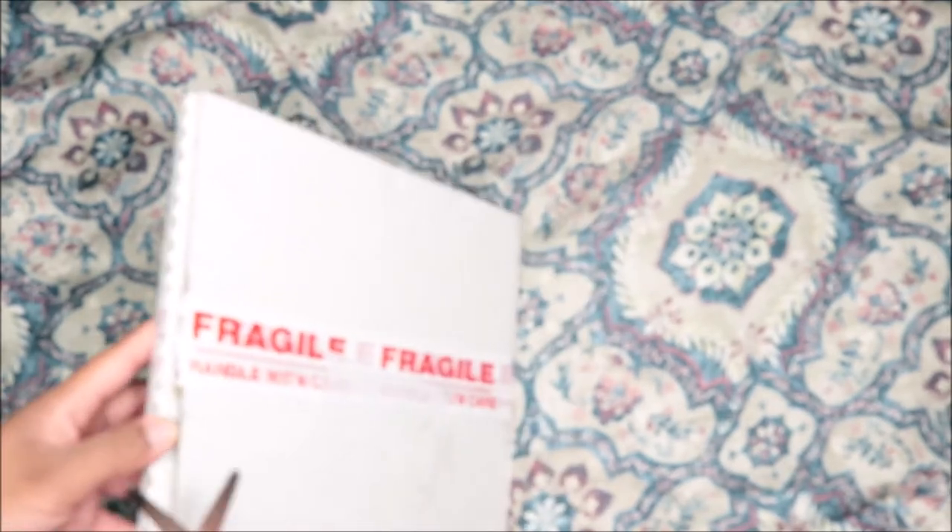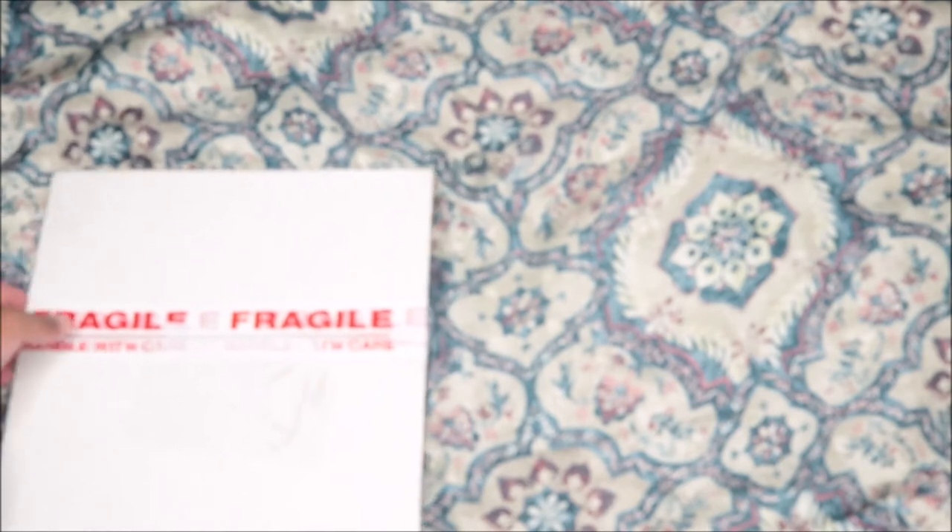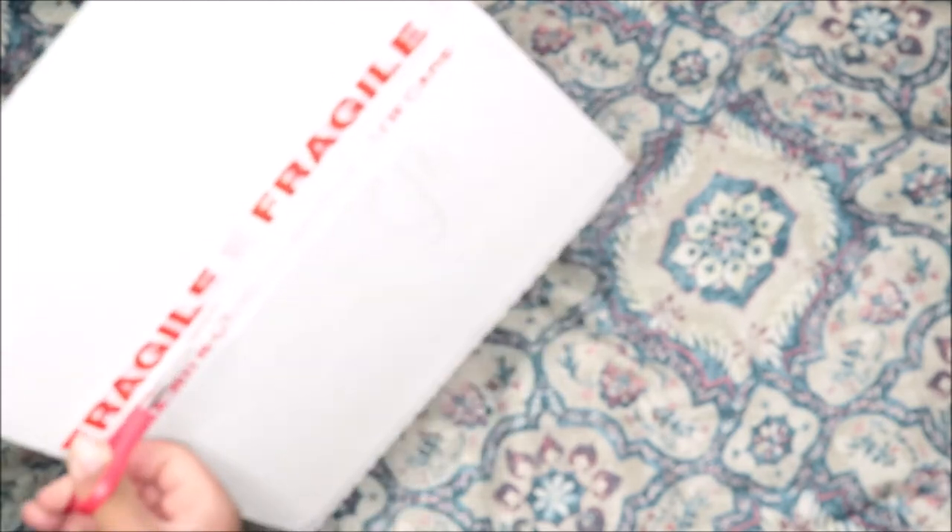I've been busy all day editing, floating, and just all types of stuff. This is a very busy year for me and a stressful one so far. 2020 is a mess. Alright, so let's get into this unboxing.